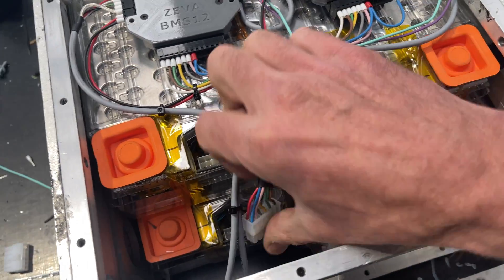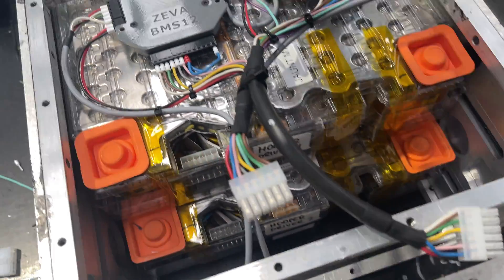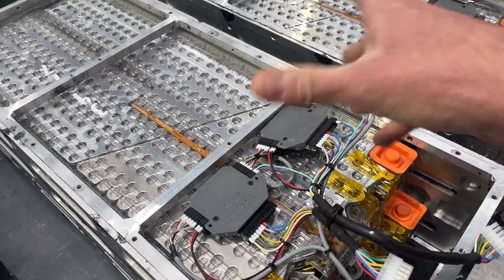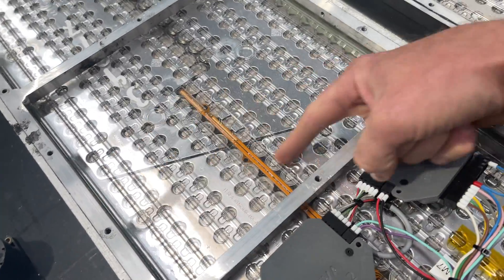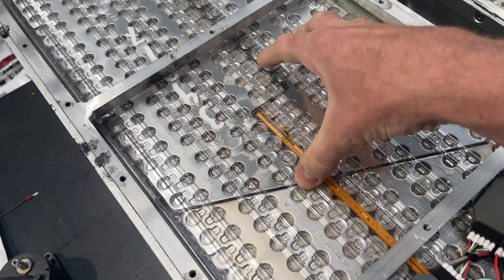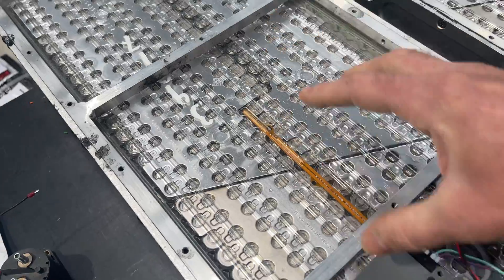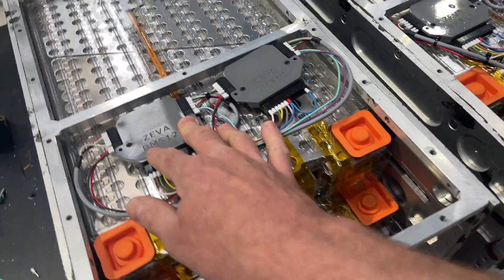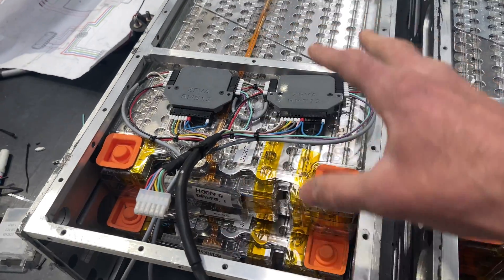You can see two plugs here, one for each of the Tesla modules. Each of these Tesla modules registers as six batteries — you can actually see the separation here on these plates. So although there are hundreds of individual cells, it appears as six cells to a BMS, and that's how it balances and makes sure all the packs are stable.